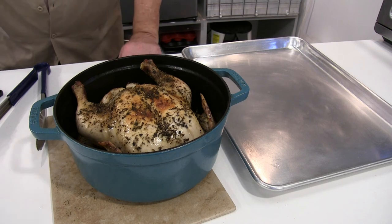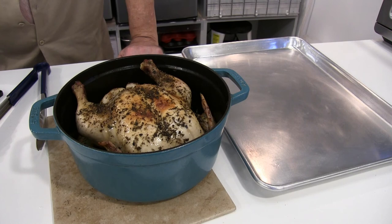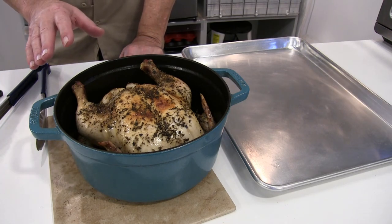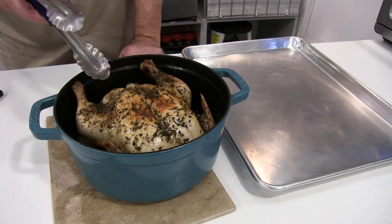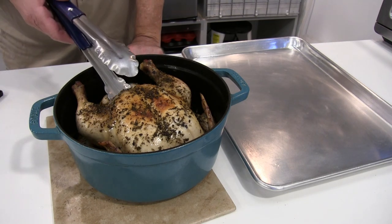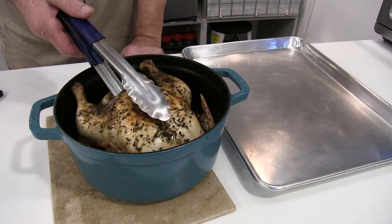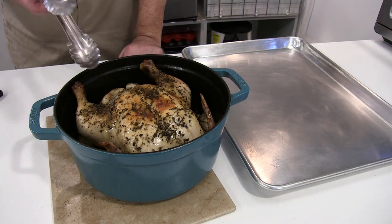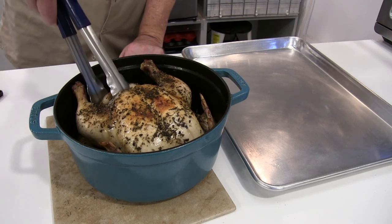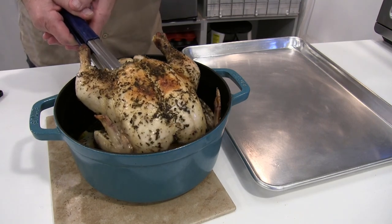I'm going to transfer the bird from the pot to a tray. This is the best way to do it — you don't want to pick it up by the legs because it'll fall apart. I have a set of tongs here. I don't want to put the tongs on top of the bird because when I lift it, I guarantee it will tear off that skin. That won't affect the taste, but you want to make it look good — presentation is very important when it comes to food. So I'm putting the tongs underneath the bird.